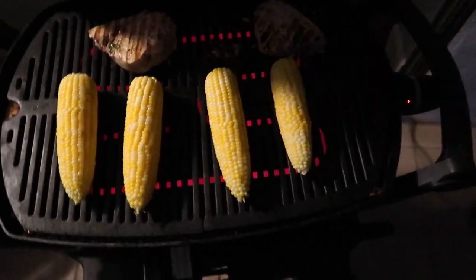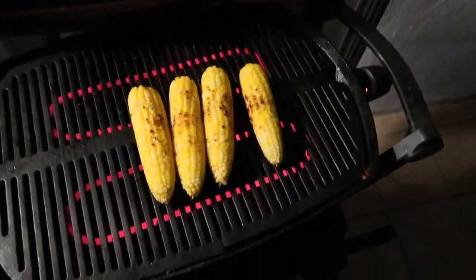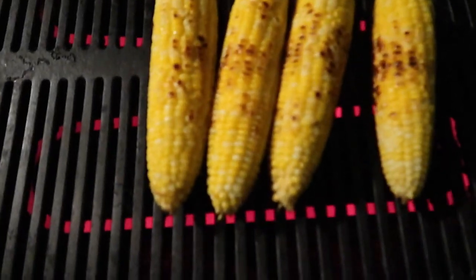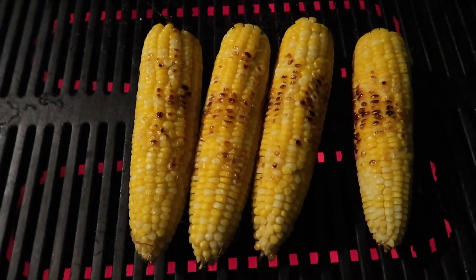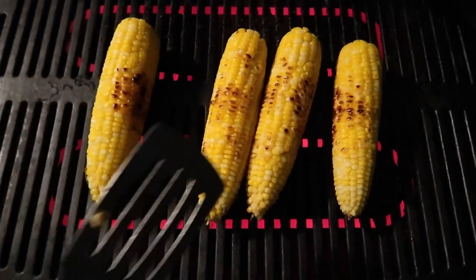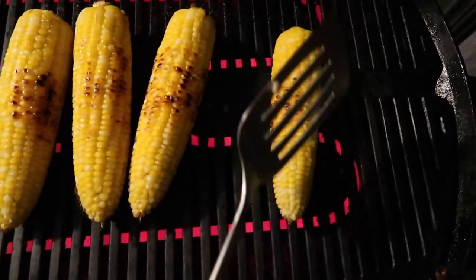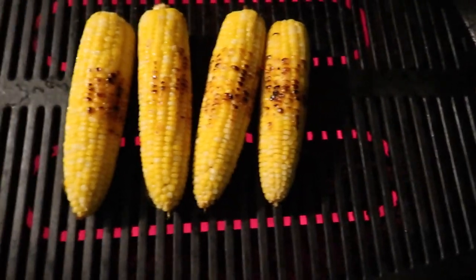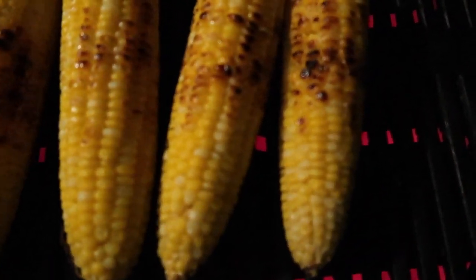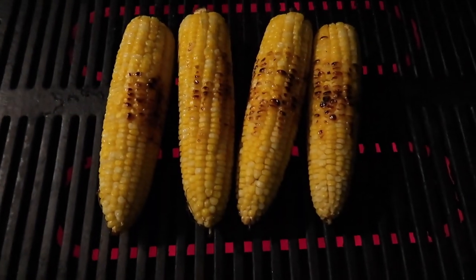This corn has been taking a long time but it's looking good. That's the color that we're looking for. We'll pull these off in a couple of minutes but I definitely want these to get a little more darker — but that's what we're looking for. So far so good.